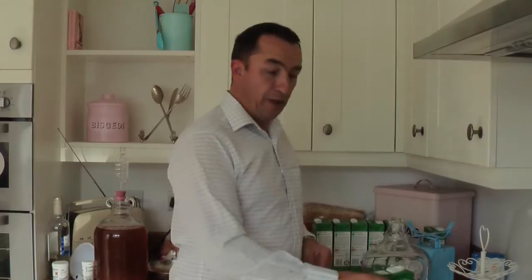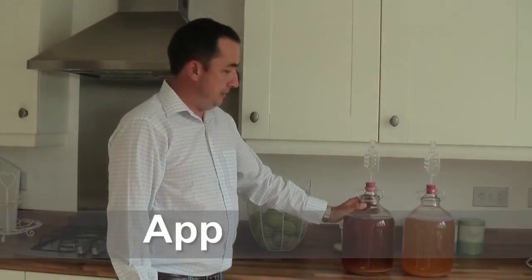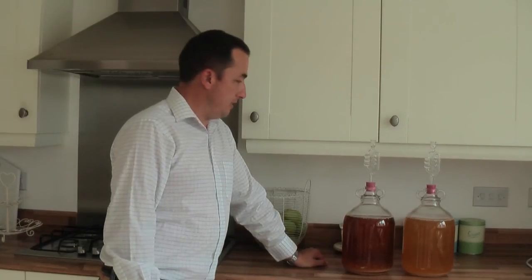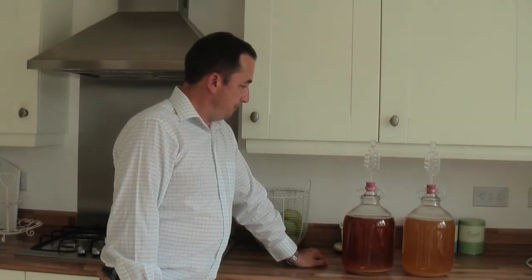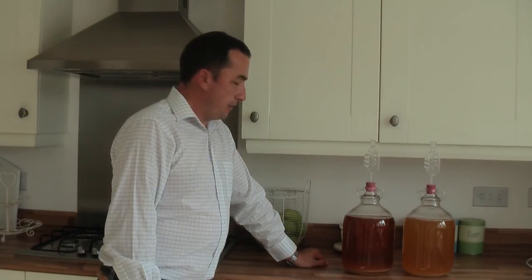So now it's just a case of the same thing — same process in the second demijohn for the apple and pear. So there we have it: the two demijohns done. The darker one is the pear cider and the lighter one is the apple and pear. So all I've got to do now — the airlocks are on — so I can take them to a warm room upstairs and let them ferment for a week or two, which they're starting to do already.